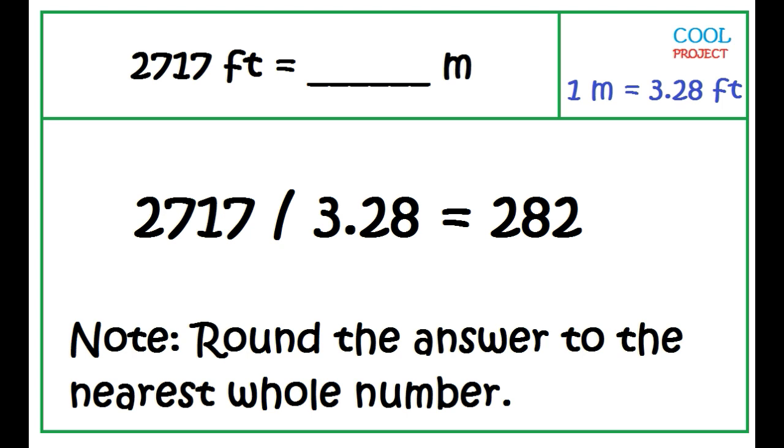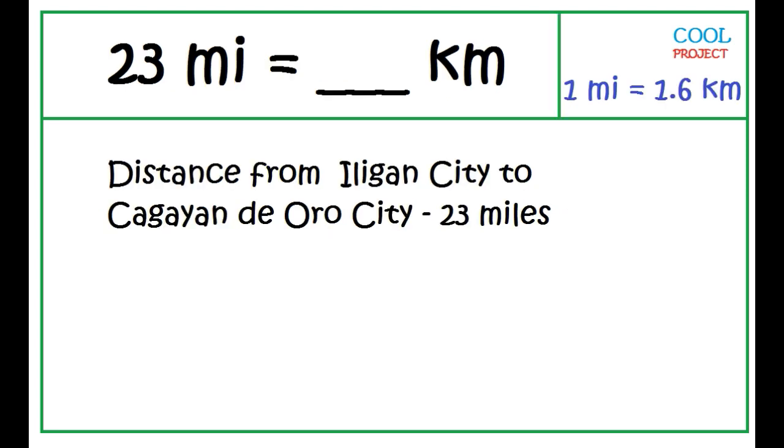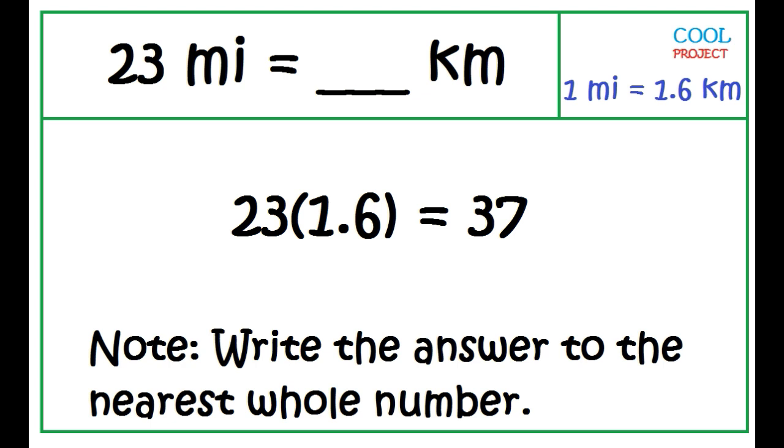To convert 2,717 feet to meters, rounded to the nearest whole number, just divide 2,717 by 3.28 — the answer is 282 meters. 1 mile is equal to 1.6 kilometers. To convert 23 miles to kilometers, multiply 23 by 1.6 — 23 miles is equal to 37 kilometers.